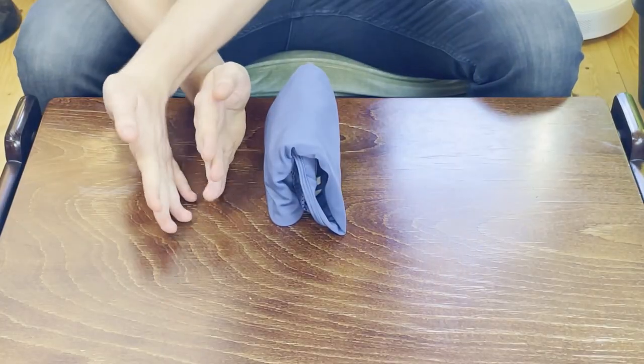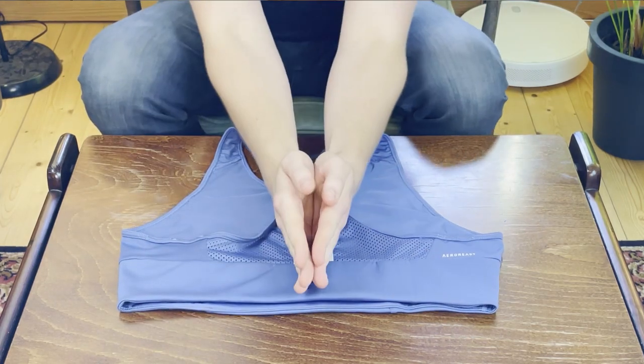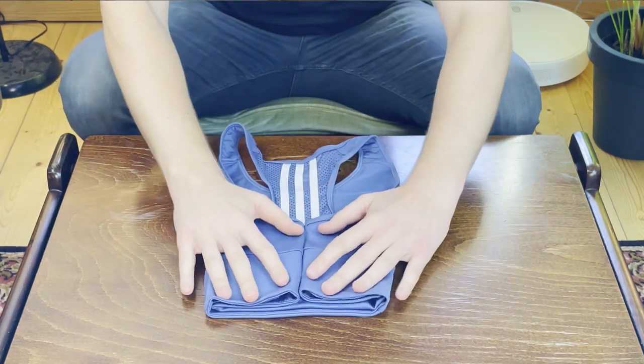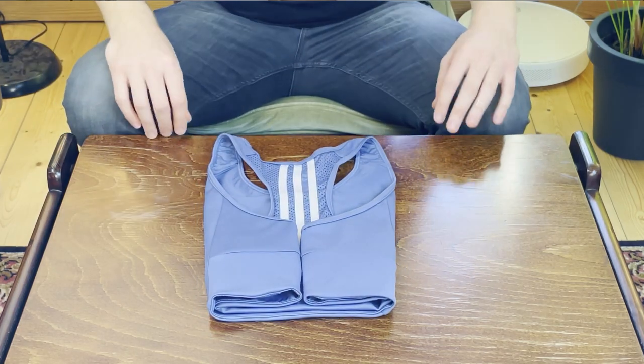However, for sports bras I don't like to file fold because of the fabric. If you're a fan you can definitely file fold it, but it may need some support since it's slippery. I want to show you how to do it regularly as well. For the regular flat fold, we're just going to split it into four parts — folding in towards the middle on one side and folding the other side in as well so they meet in the middle.